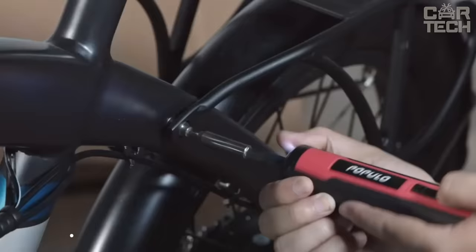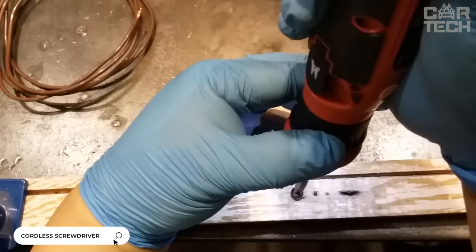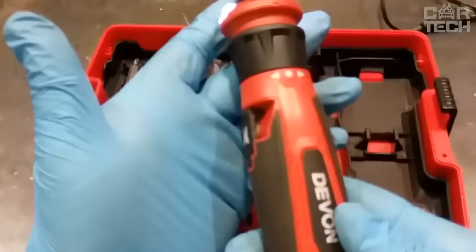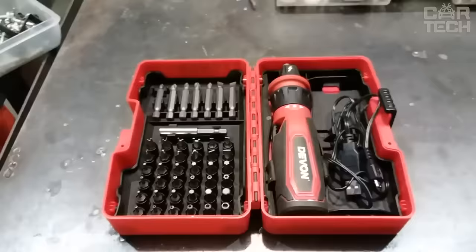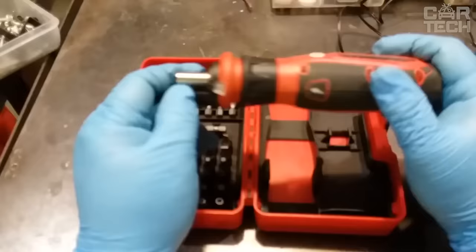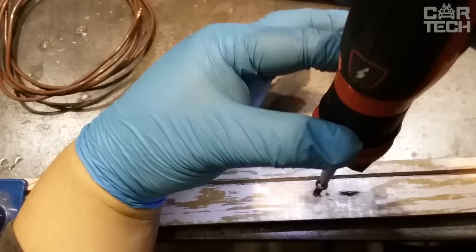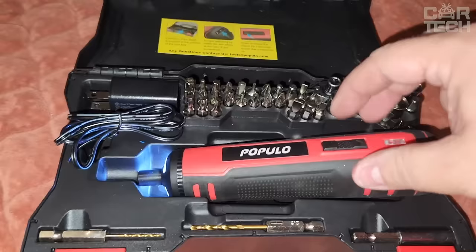A set of tools for repair and construction necessarily contains a screwdriver, used to unscrew and screw bolts, self-tapping screws, and other elements. Of course, an ordinary screwdriver can cope with the tasks, but increasingly home and professional masters give preference to cordless electric screwdrivers that perform the same tasks much faster and better. With the help of such a device, the master will easily unscrew or screw in the necessary fasteners.